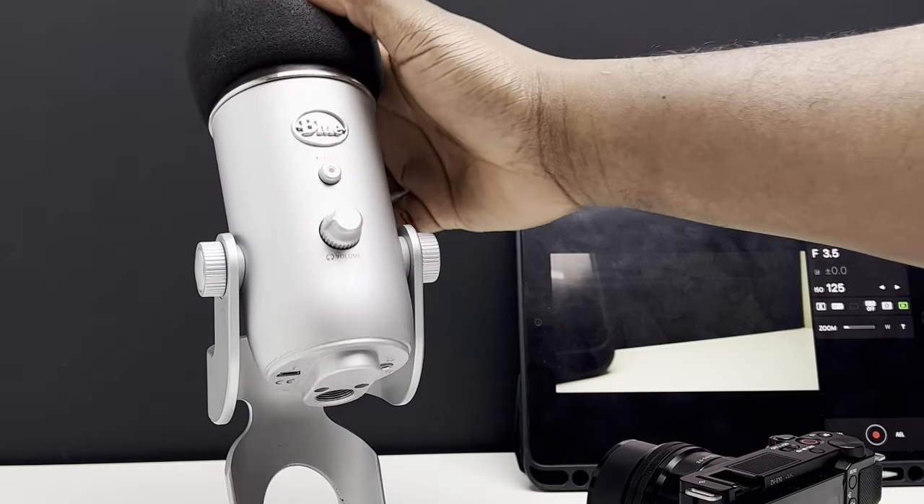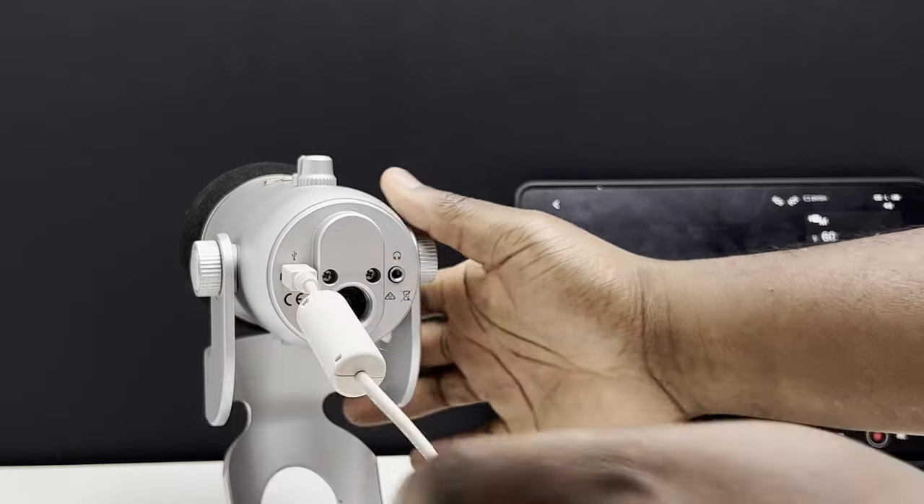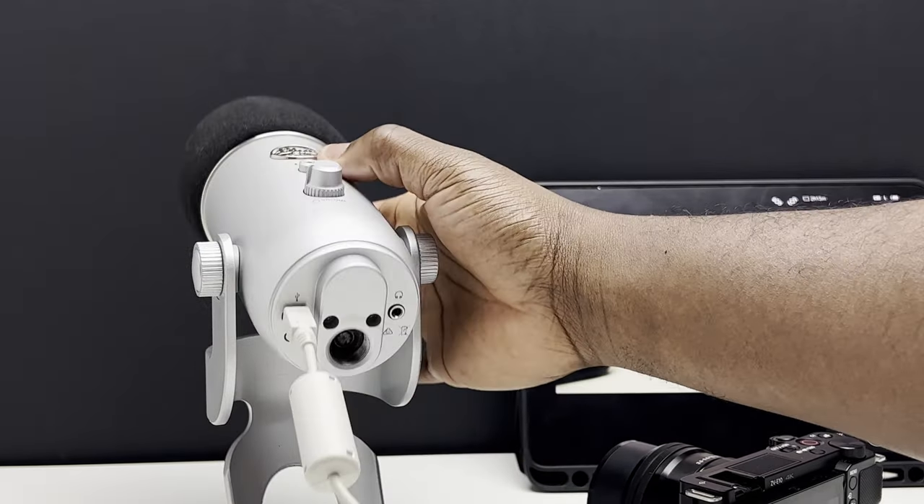Unfortunately, because the Blue Yeti needs a data connection, you aren't able to simply plug the Blue Yeti directly into power. First of all, connect the Blue Yeti to a data source. This purely gives the Blue Yeti something to transmit the sound to, but for this purpose, we're not going to record it on that device.